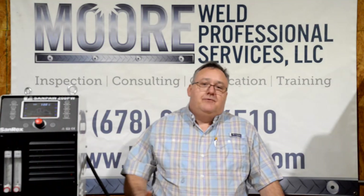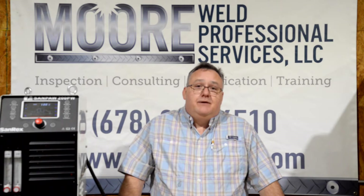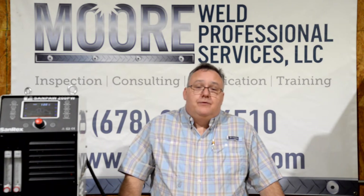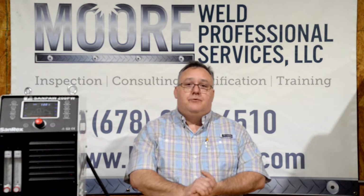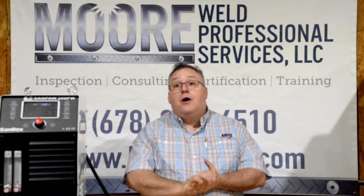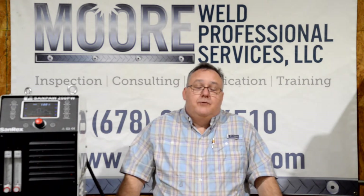Hello YouTube, thank you for coming to our channel. It's been a while since we made a video and I hope everyone's been staying safe with the COVID crisis that we've all experienced. Hopefully things are starting to get back to normal and business is picking up a little bit. Our thoughts and prayers go to those who have lost loved ones during these troubling times.